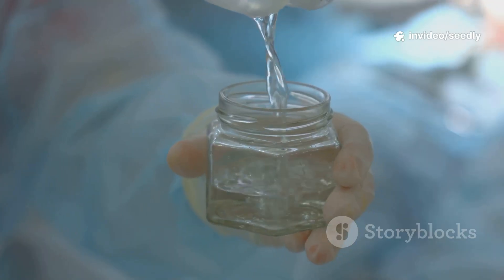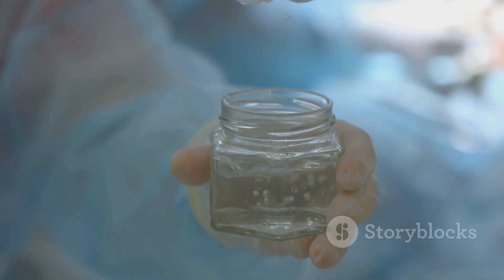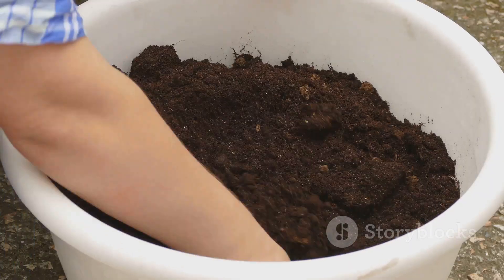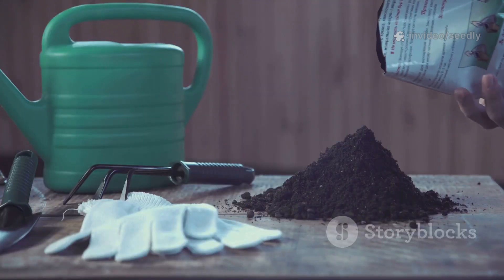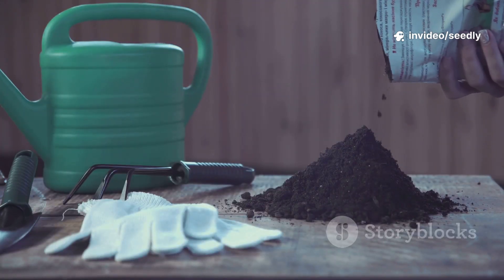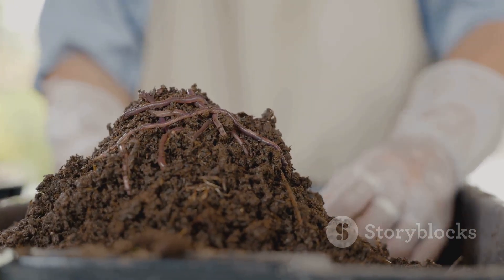The theory: a simple liquid could signal dormant life in the soil to wake up. Skeptical but desperate, I mixed the three-ingredient solution. I poured it over my dead garden bed, covered it with old wood chips, and walked away. I expected nothing — it was just another failed experiment. Or so I thought.